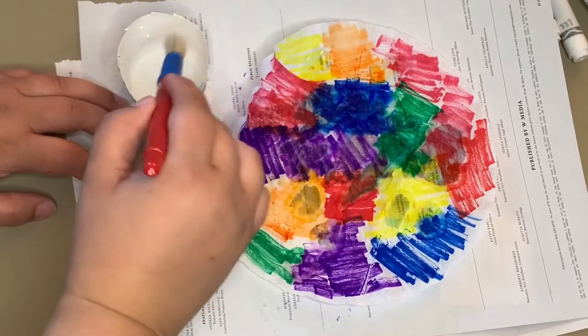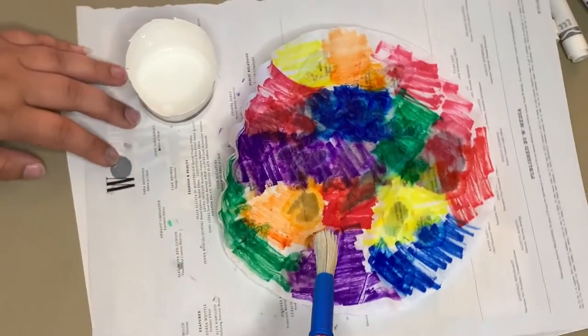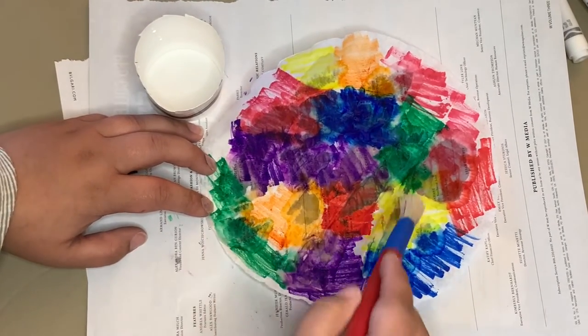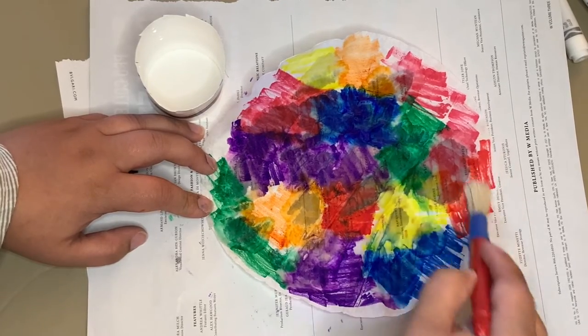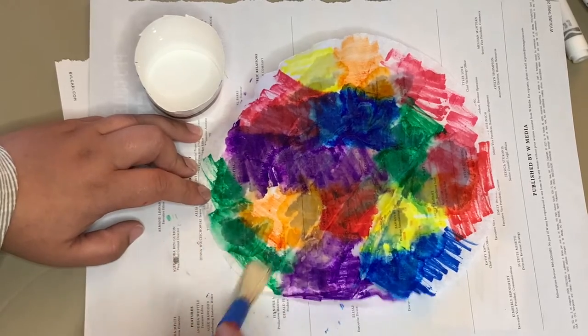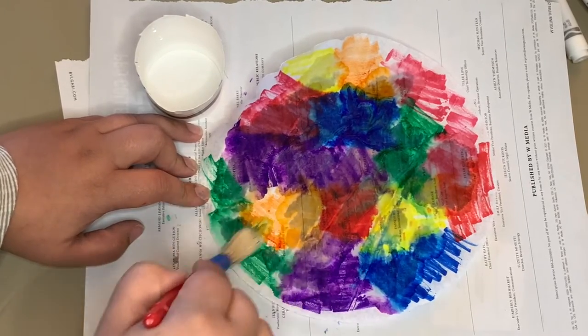You just want to keep doing that throughout the whole coffee filter. Make sure you have something underneath the coffee filter, in case any of the colors bleed through. Then you're just going to paint that water around until it's completely covered the coffee filter, and then you're going to want to let it dry once you finish.